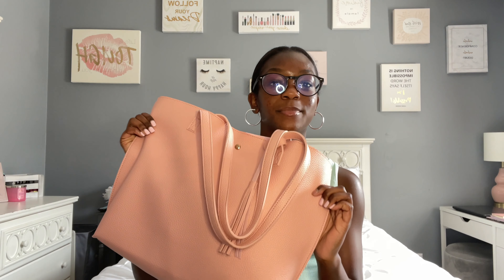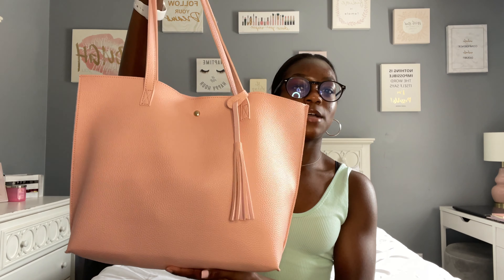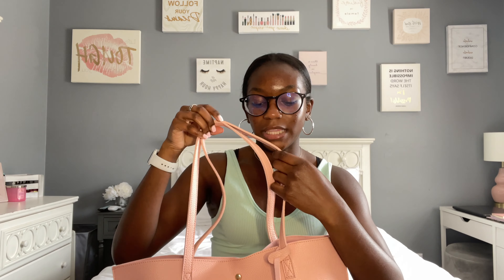This is my Amazon bag — it was only $14. They had plenty of different colors, and for what I'm using it for, just carrying around in the summertime, it does the job. It's really cute; it has a tassel and everything. So I'm not going to bore you with too many details — let's hop right in.